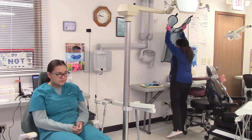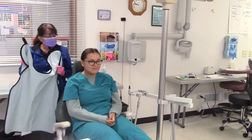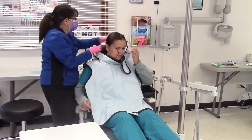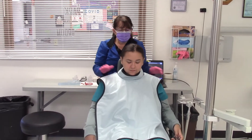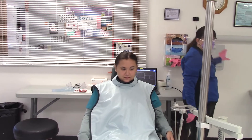This is our patient. Could you take the glasses off? We want to make sure that the lead apron is secured by the thyroid collar and that it is covering her.